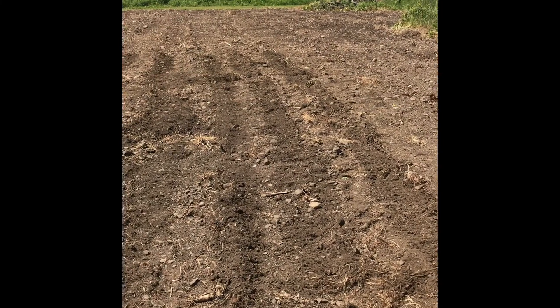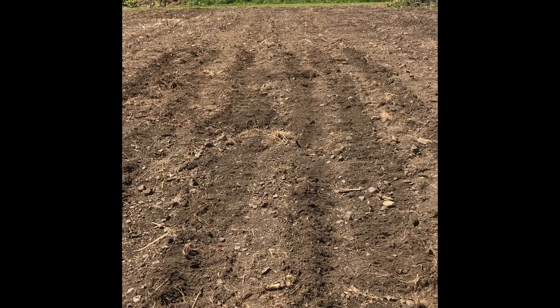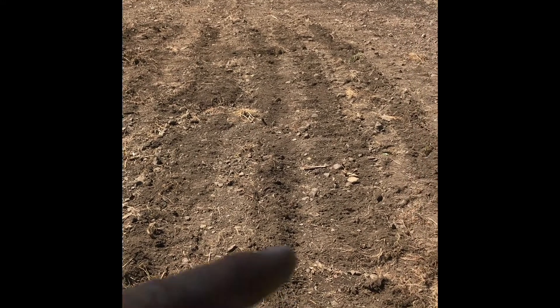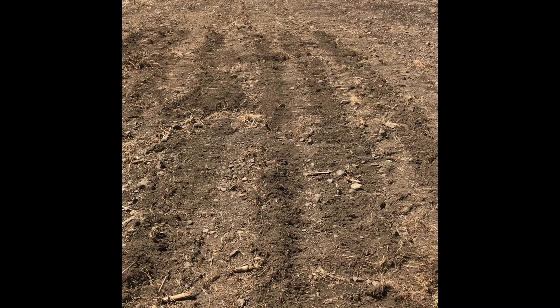Here we've got one of our plots of sweet corn, six rows wide, using our Earthway planter. Now what I do is I go back through over each row and sprinkle urea granular on top of it to give it a little shot of nitrogen.